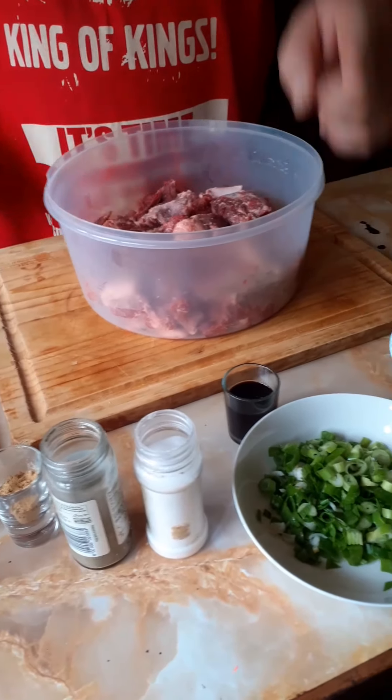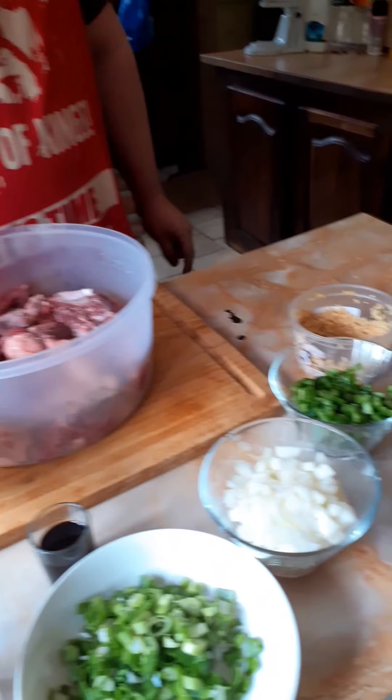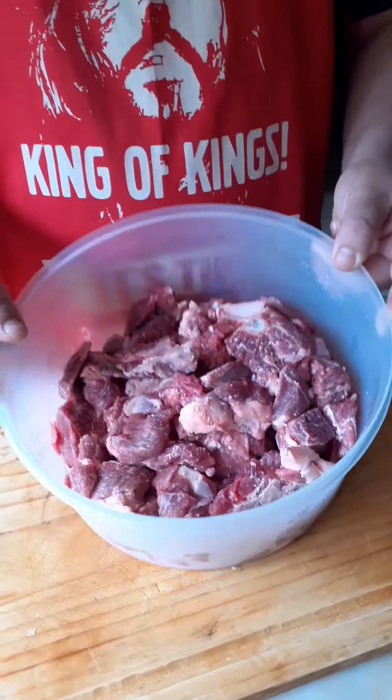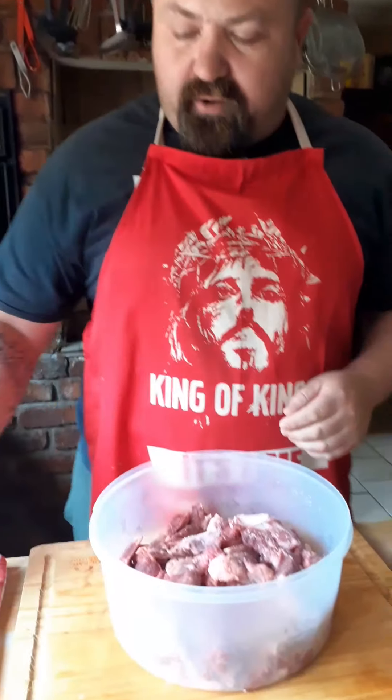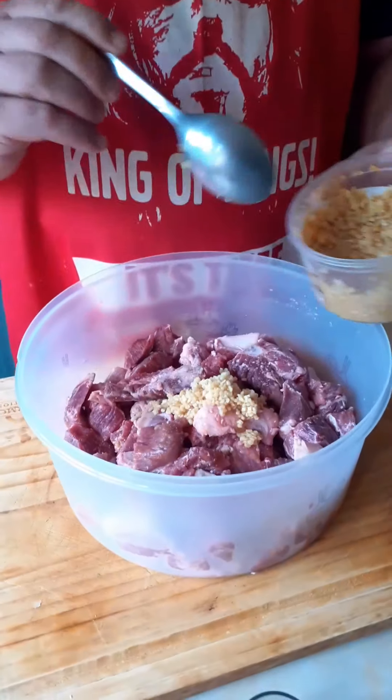So what we need for the beef curry stew is the following: curry powder, ginger powder, pepper, salt, spring onion, onion, green pepper, garlic, and some booster sauce. And from your local butchery, nice beef stew.